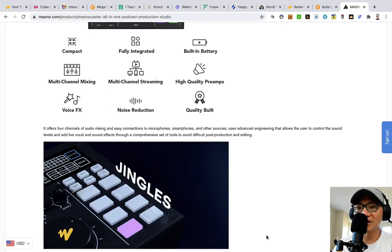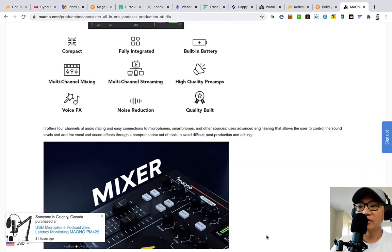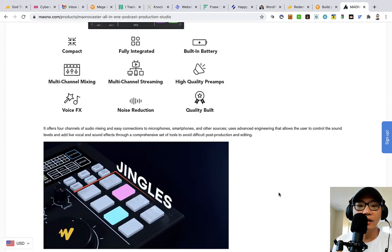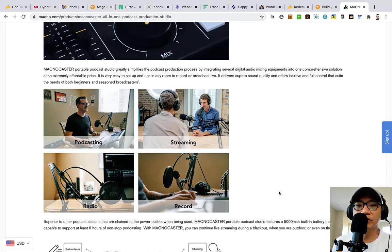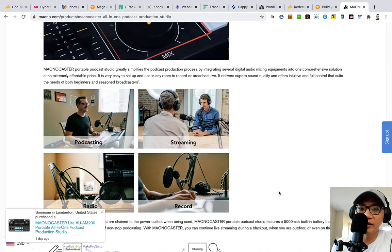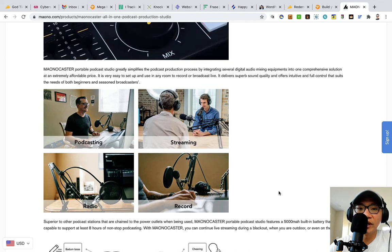It produces near-silent sound until it reaches a certain threshold. From what I can tell, it doesn't look like I can configure those settings, but by default it seems pretty good. As far as build quality, I think it's pretty good — it definitely exceeds my expectations for something in this price range. The Monocaster Portable Podcast Studio greatly simplifies the podcast production process by integrating several digital audio mixing components in one comprehensive solution at an extremely affordable price.